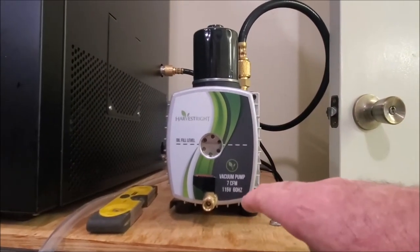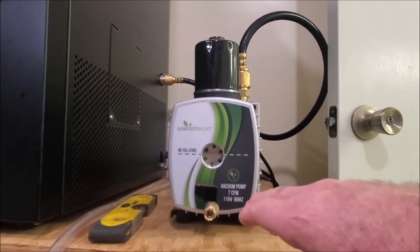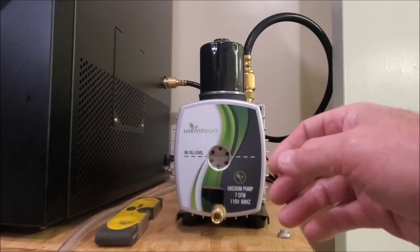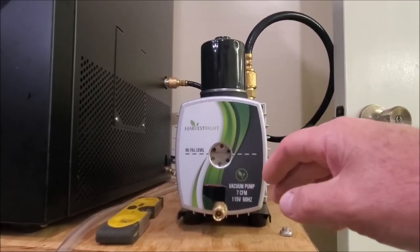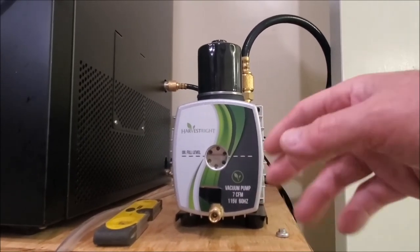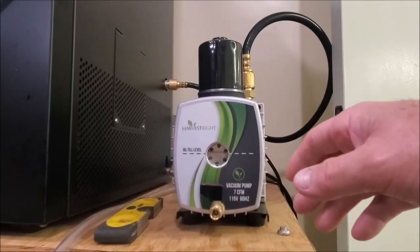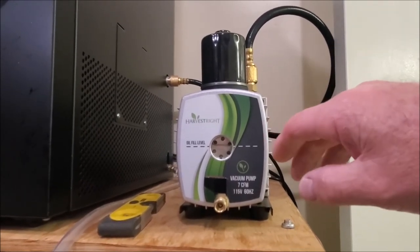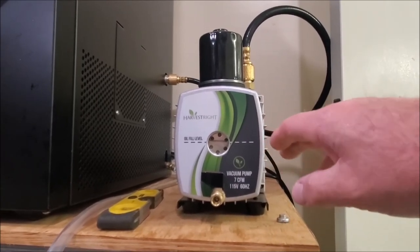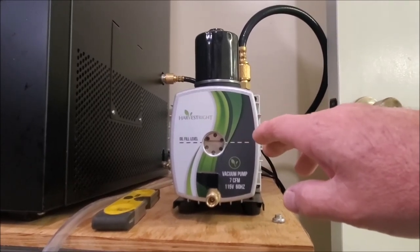A lot of that liquid is in the oil now, or it's separated out. So what you'd want to do right now is go ahead and service your pump. If you go back and look for the video on servicing the pump — hopefully I'll remember to put a link to it when I post this video — go ahead and service the pump so you can separate out that water and put in new oil into your vacuum pump. That way you won't risk any kind of damage to it.